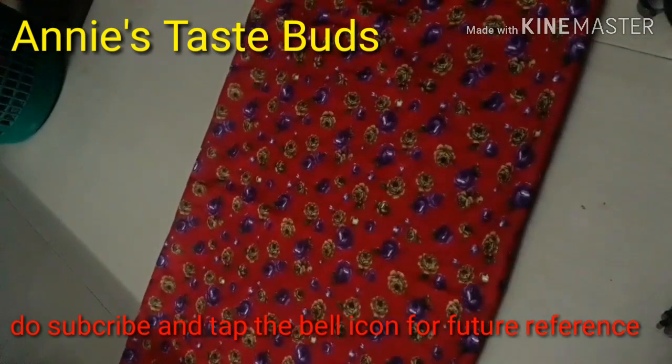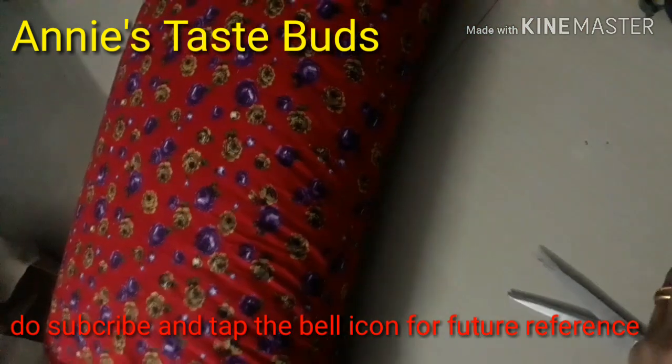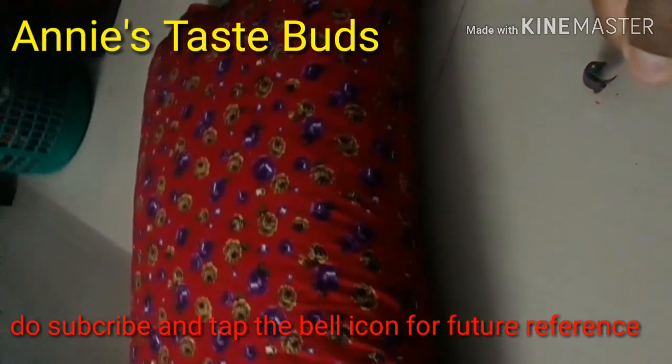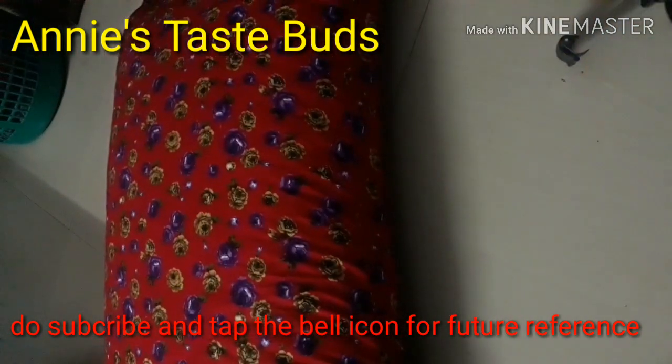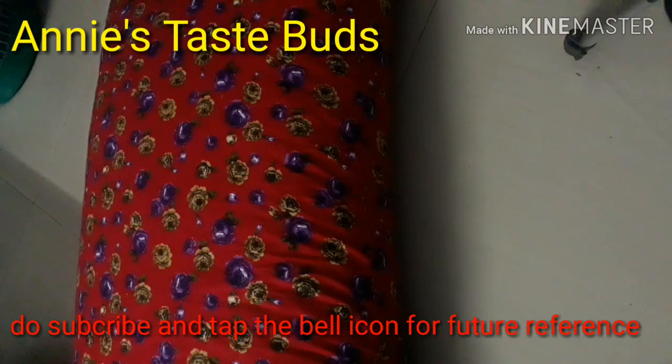Small pieces of this one. Now we will make a plate with the top. Here is the top, the cover is ready. Now we will complete the top. Now we will see you in the next video. Bye bye.